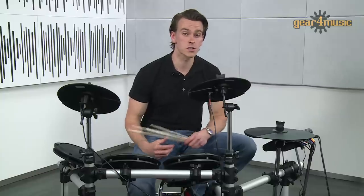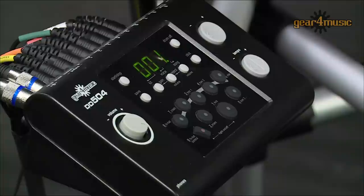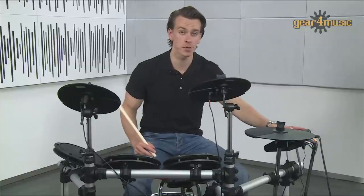This model includes 24 preset kits, 310 voices, 11 save slots and 60 play-along patterns, so it won't take long to find a sound to suit your style. It also has a drum-off setting which removes the drums from the tracks, allowing you to play along yourself, whilst a click function helps keep time — or you can connect an MP3 player and drum along to your favourite tracks. So let's try one of the presets.